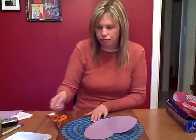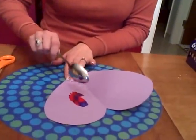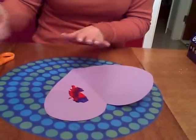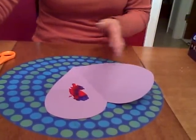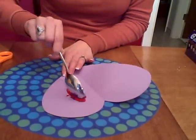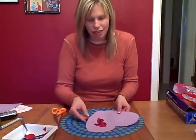They're gonna put paint on one side or two sides, however they want — that's fine. Sometimes the colors will mix and turn brown, but that's okay, no worries. That's why it's kind of fun to add white to it, because it doesn't make that brown color.